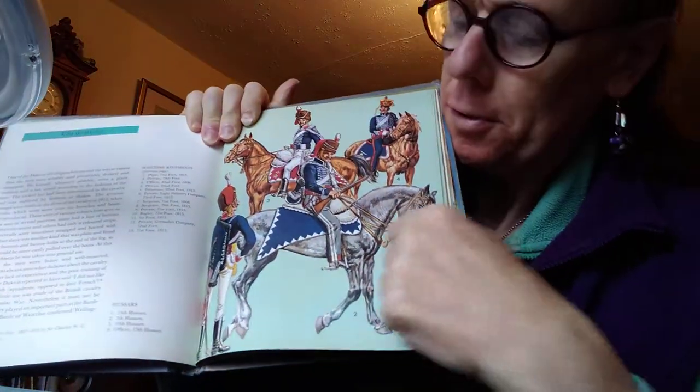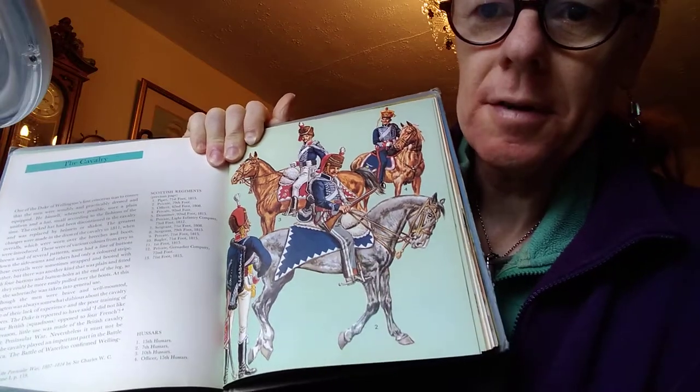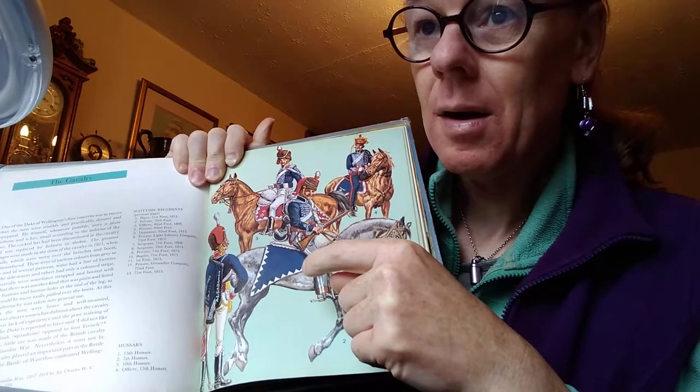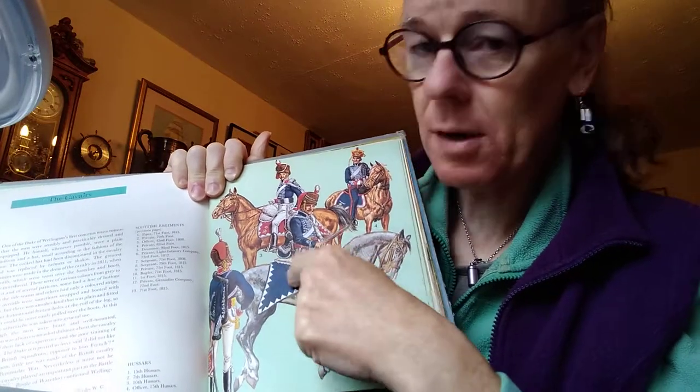Even this book — The Napoleonic Wars Part One by Liliane and Fred Funken, which most of you have I'm sure — even this shows the saddle blanket with the shark's teeth, and also shows the cross belt which is missing on the figures. It shows the shark's teeth on the saddle right here. Apparently that blanket wasn't used on campaign — they would use something else, which I'd have to look into. And as you can see from that illustration, the bag goes on the right hand side, which it should have been.